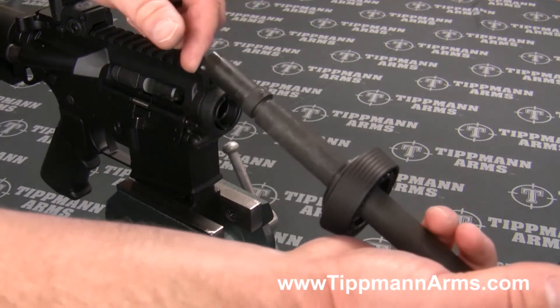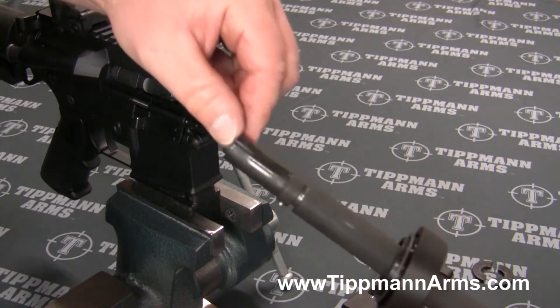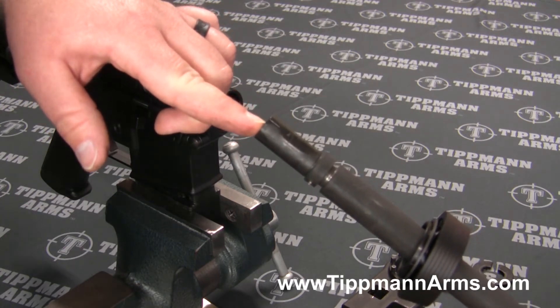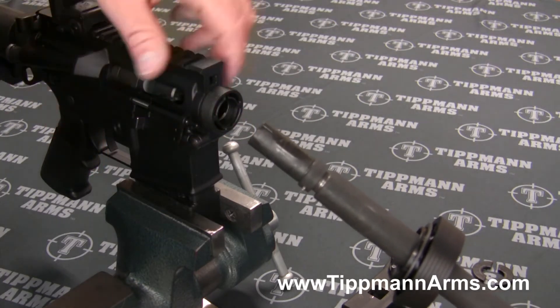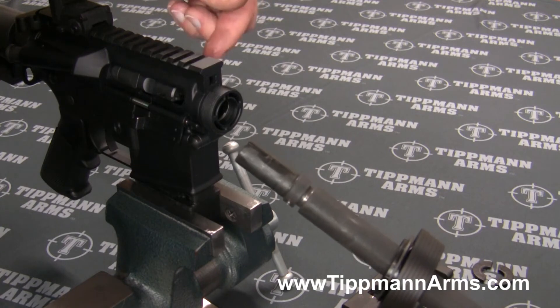Your ejector receiver indexes onto the barrel, and there's a slight groove on the left hand side of the barrel. You want to make sure that when you put your barrel back into the receiver, you get it indexed properly.